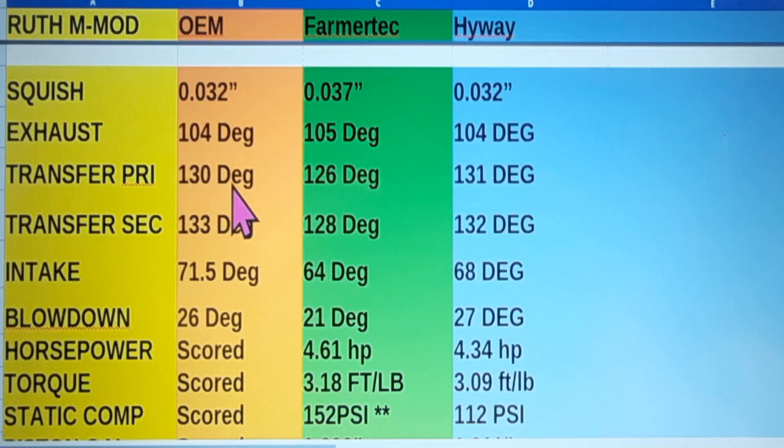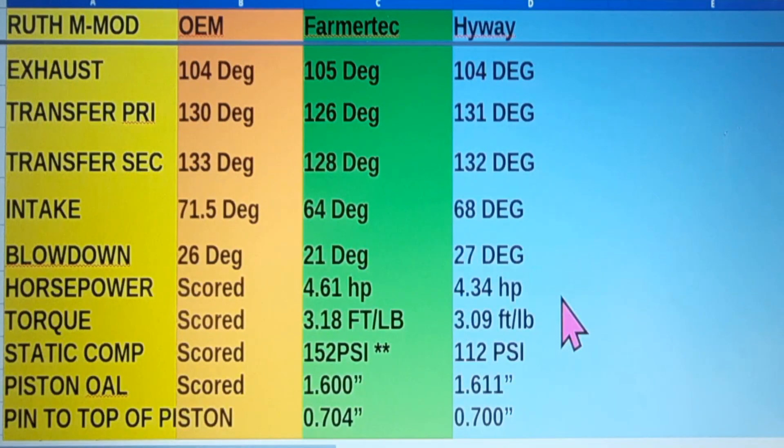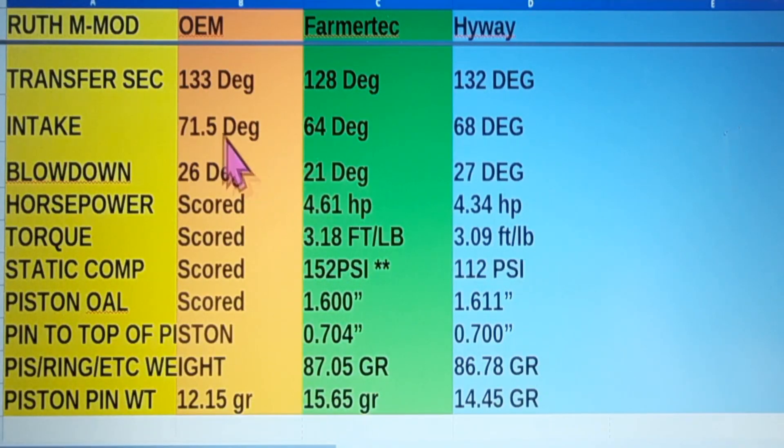Primary transfers: 130 on OEM, 126 on Farmer Tech, and 131 on Highway. Secondaries: 133, 128, and 137. Intake: 71.5 degrees on OEM, 64 on Farmer Tech — pretty short intake — and 68 degrees on the Highway. Blowdown calculates to 26, 21, and 27 respectively. So far the OEM and the Highway are running pretty similar.